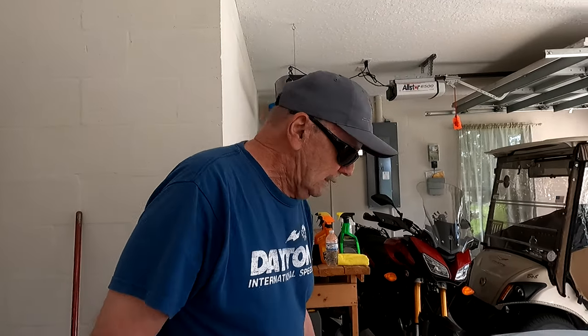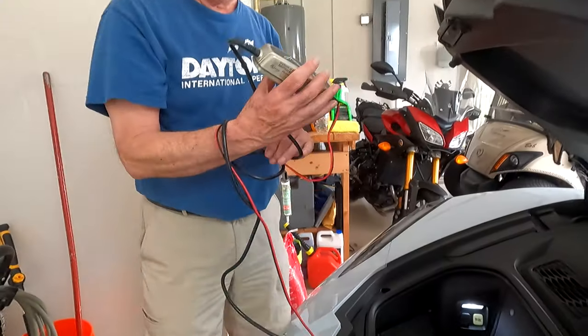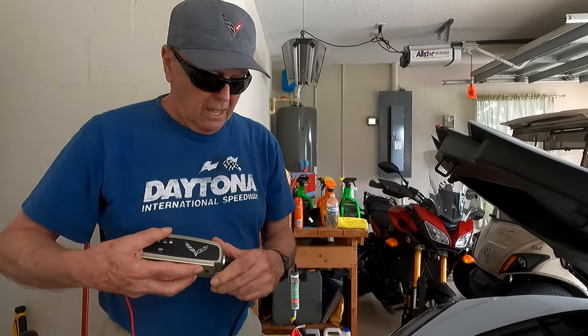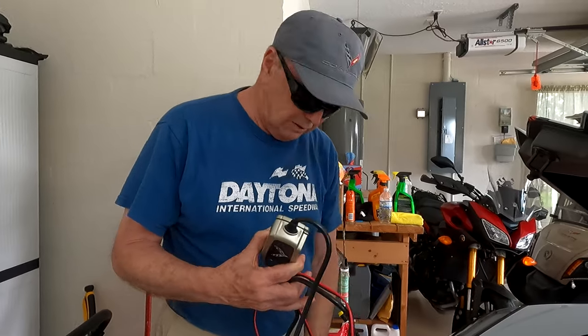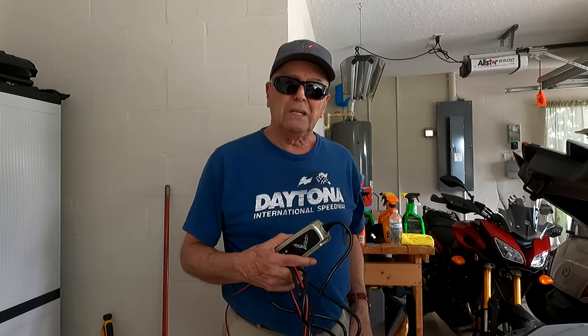Now we're gonna get the frunk — front trunk, whatever you call it — open. Now that the frunk is open, we're gonna go in and charge the battery up. Our scenario is a dead battery. You need one of these chargers — they're about a hundred bucks. Go spend a hundred dollars when you've spent eighty thousand on a car.